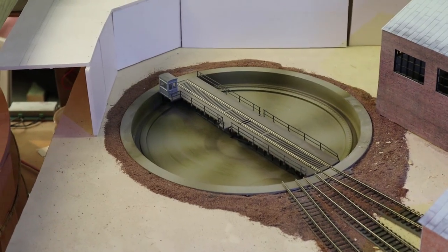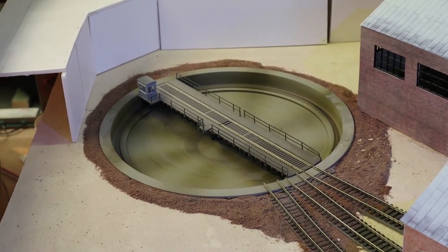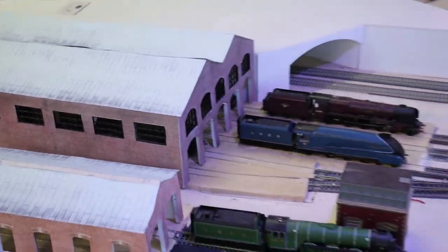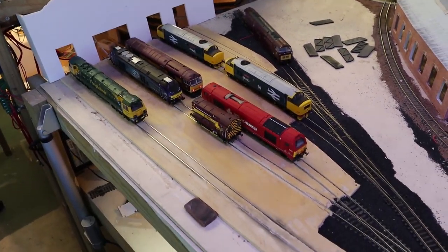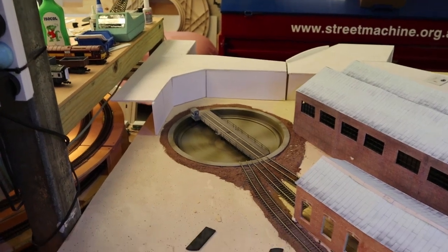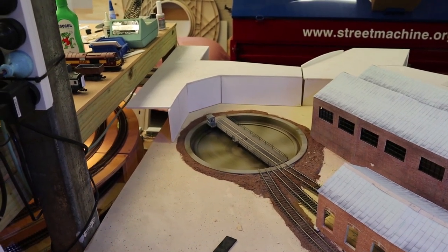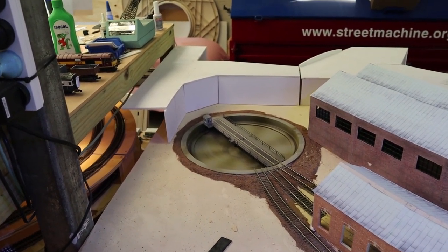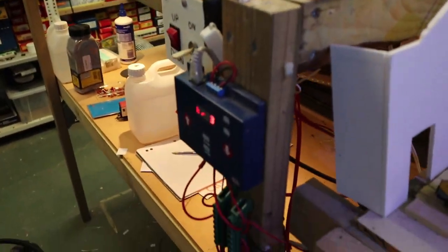Here you can see the Heljan turntable - mine's been in place for a very long time, it's one of the first things I actually installed on the layout. It's a really nice focal point for the entire TMD section. You can see the heritage works is coming along quite nicely. The turntable is a nice addition. You can still buy them and I would recommend getting one because they're fantastic. This is a DC or DCC system - either or - but DCC is obviously where it's meant to be used, so you can control it separately instead of using the blue box that comes factory standard with it.